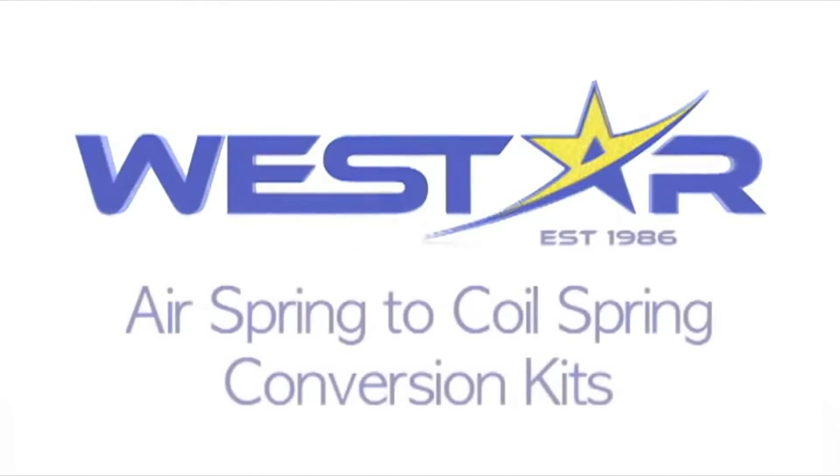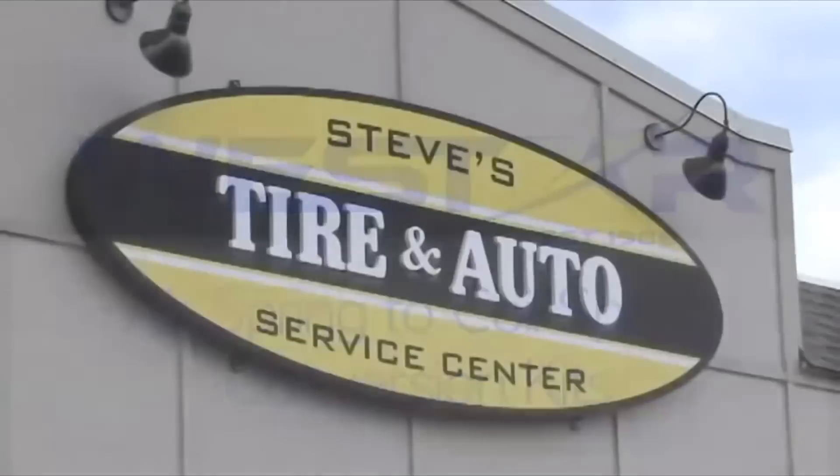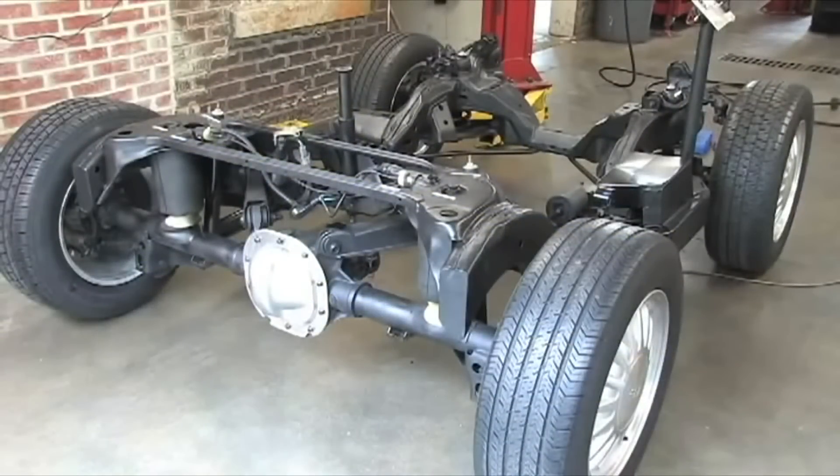Westar Distribution would like to show you an example of air spring to coil spring conversion kits today. If your vehicle's factory equipped air spring suspension has been damaged and you find the replacement parts either too expensive or not available, you may want to convert the suspension to the old-style coil spring suspension. This is possible with a conversion kit supplied by Westar Distribution. We are in Memphis, Tennessee at Steve's Tire and Auto. Chris is going to demonstrate how this conversion kit is installed on our modified Lincoln Town Car frame.